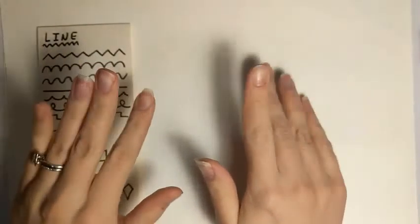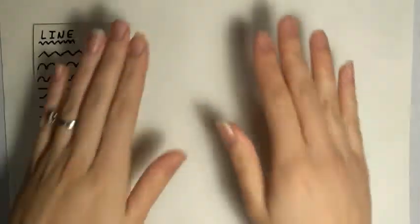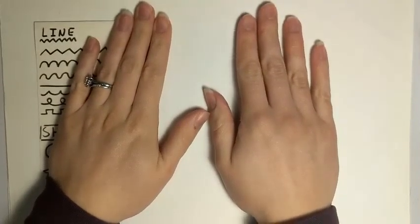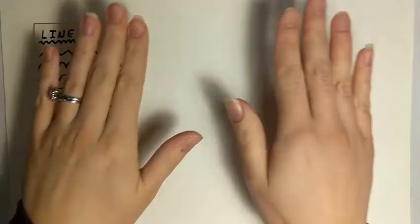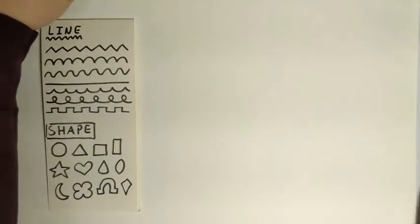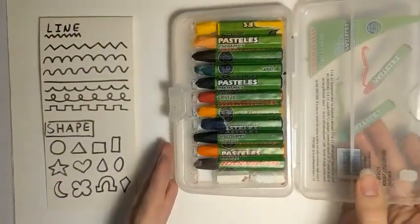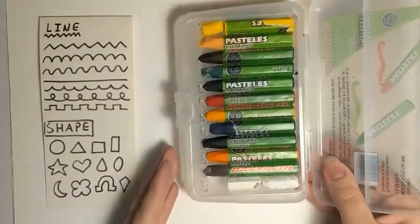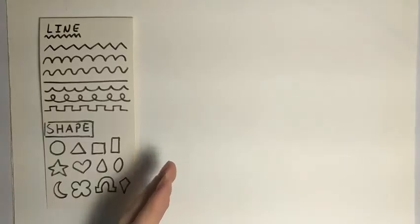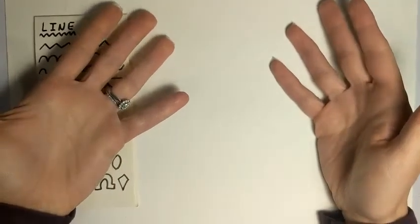Hello, Miss Scribble here, doing things a little differently — my setup's not exactly how it usually is. I'm excited to show you how to make mittens using line and shape, and I'm going to be using oil pastels to create this project. You can follow along with me — it's very easy and very fun. I'm also going to show you how to turn your mittens into wearable mittens!